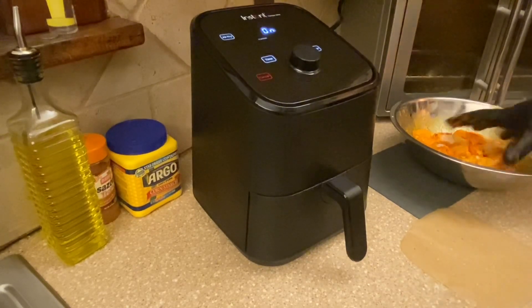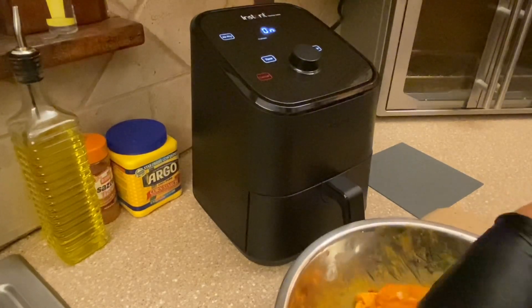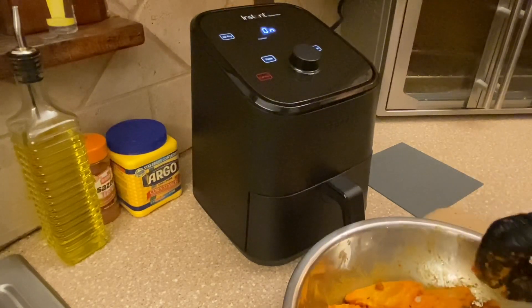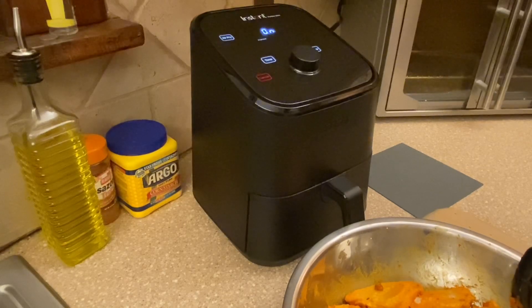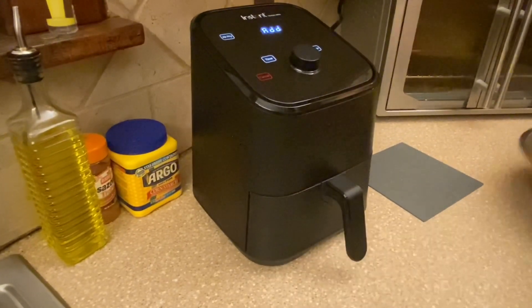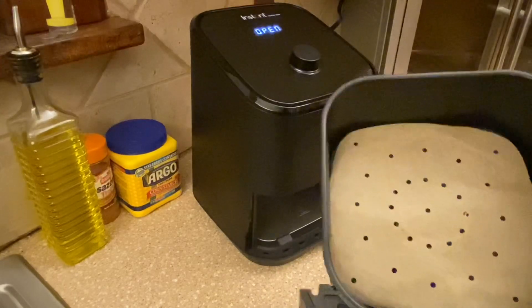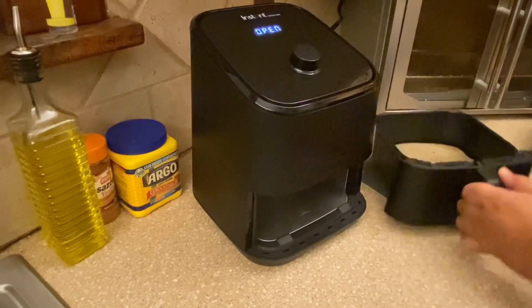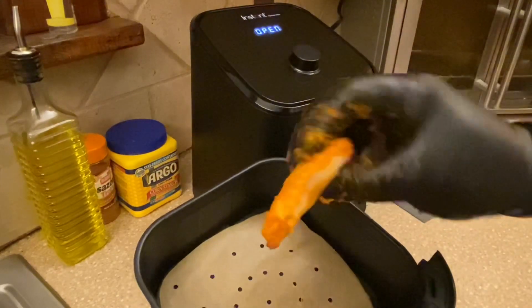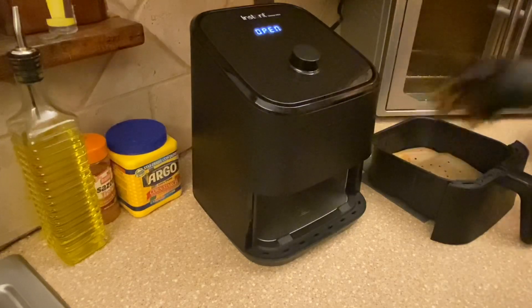While it's preheating, we'll do the flaps first — they're flat so it's just easier. Once the air fryer says to add the food, we take out the basket, put the parchment in, and lay the flaps skin-side down because we're going to flip them and that's what you want crispy when you pull them out. There are eight of them.